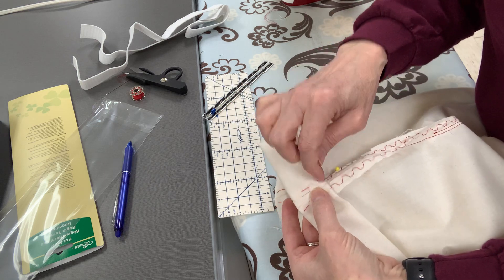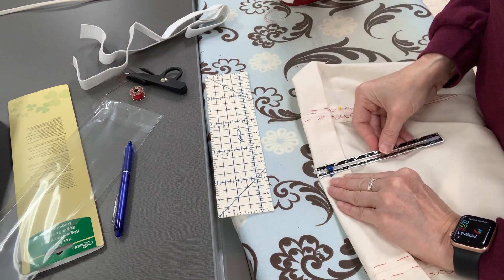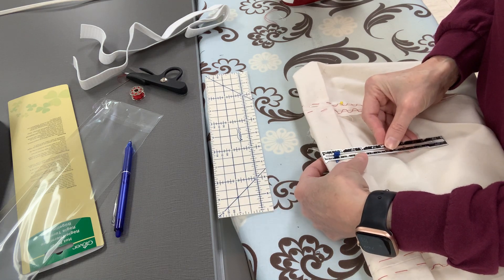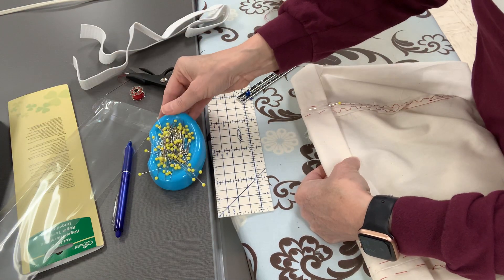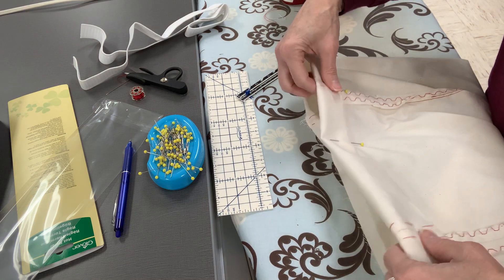Make sure you're pinning through all layers and back up. Use your hem gauge here — I could use the new tool too, but I wanted to show this alternative because I'm not sure where you can get it. I ordered it online and haven't checked if Joann's carries it.